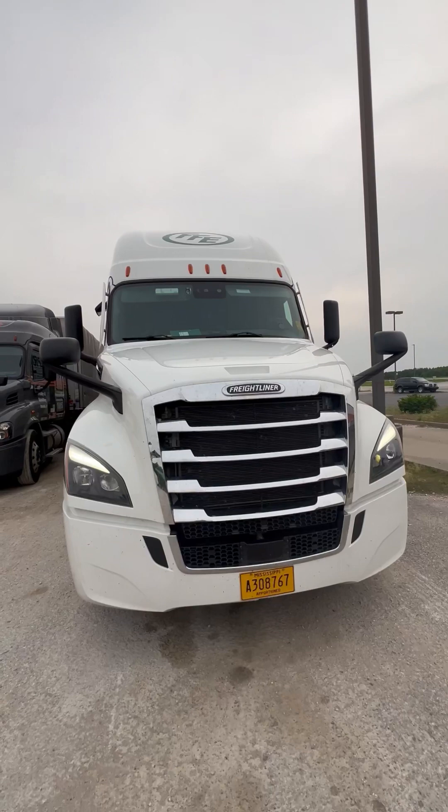What's up guys, I'm about to do a pre-trip for y'all. Just remember this is out of Burns Harbor, Indiana — this is the pre-trip for Indiana, so every state's going to have different rules on how you say certain things. Tune in.